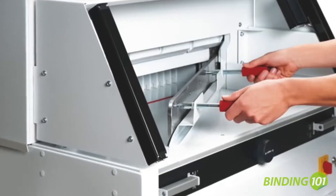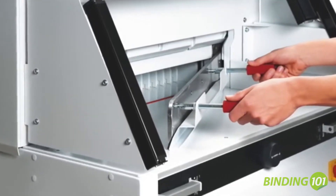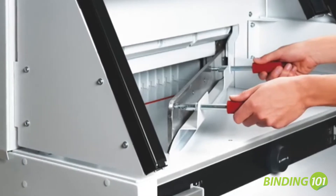Blade changes are made without removing machine covers. A handy blade changing device covers the cutting edge of the blade for added safety.